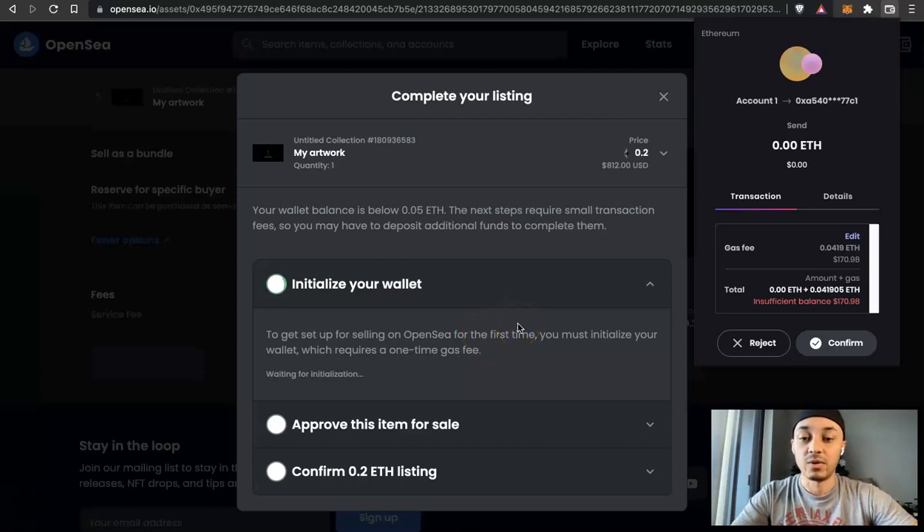This is something super important. When it says you have to initialize your wallet, this is where you have to pay a fee. Keep in mind this is a one-time fee — it's not actually OpenSea who gets this money. It is the gas fee for Ethereum. Gas is essentially the means of paying for Ethereum transactions, kind of like bank fees on the crypto blockchain. This price is what you need in your wallet — and as you can see, I have no Ethereum in my wallet to do this.